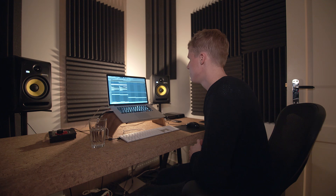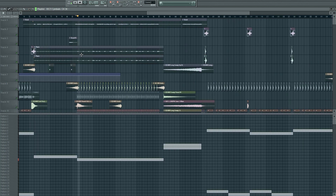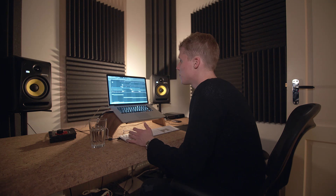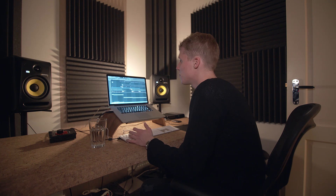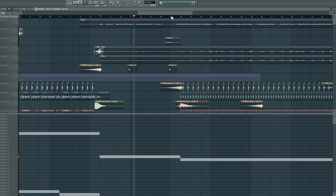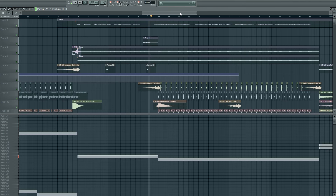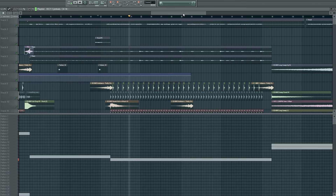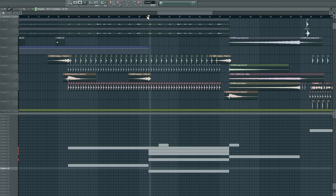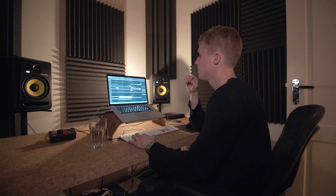The second break of this track is basically the same as the first break. This one goes through the chorus a bit faster, and I added the violin again underneath it. The rest is just the same as the first break - the strings and everything that's in there. That's basically the whole track structure-wise.